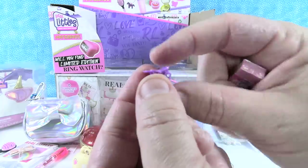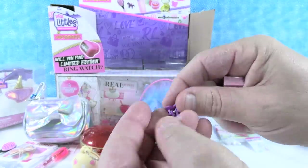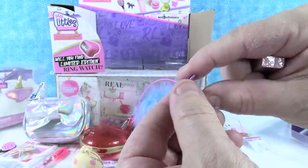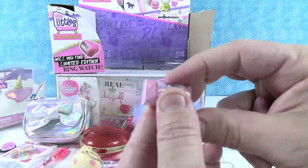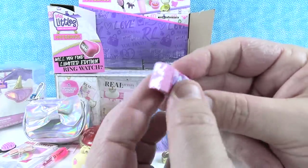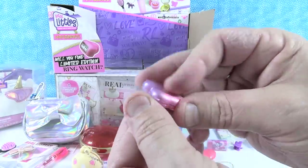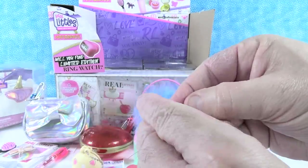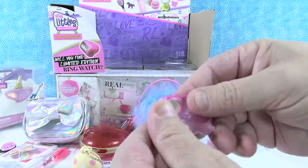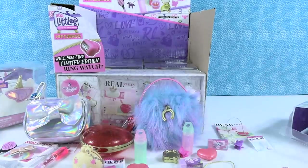We have a pink — sorry, purple butterfly charm. Now we have a purple monster. Nom nom nom. We have strawberry gum eraser. And last but not least, we have a little cloud compact — it's like a little multicolored cloud. Very cool. I like these little surprises.